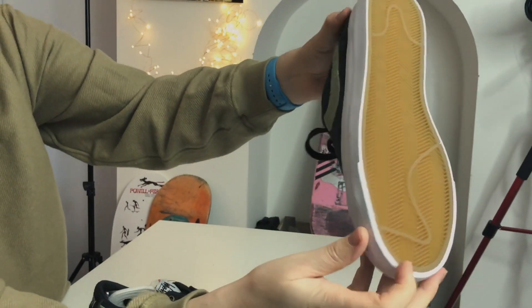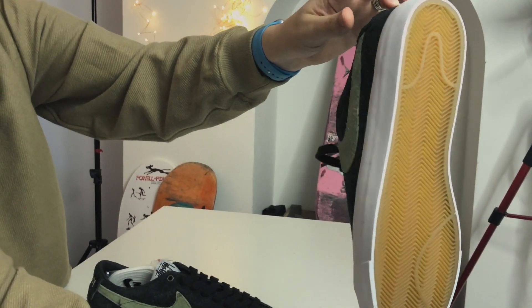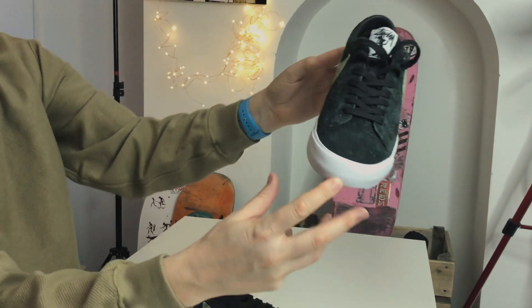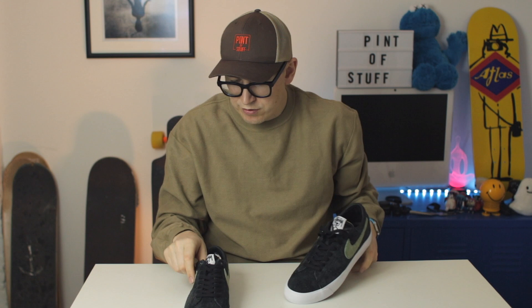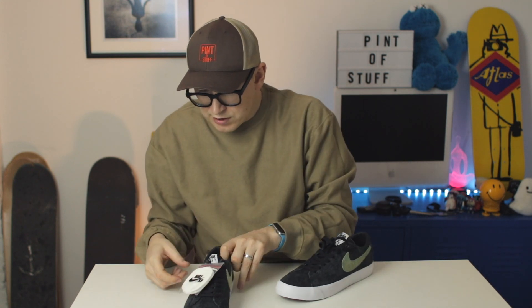We didn't have a look at the sole — classic herringbone, you can see that. It's a classic sole. Flip that round, spinning it lovely. So yeah, this is a really really nice shoe. Now let's have a look — we've got alternate laces.